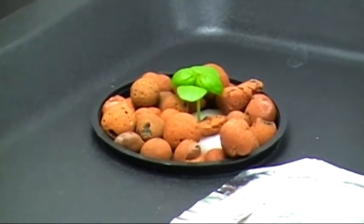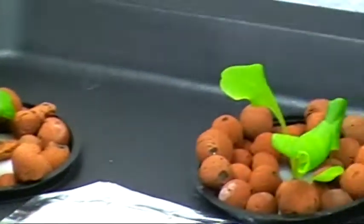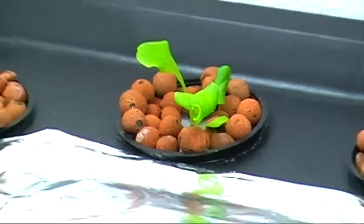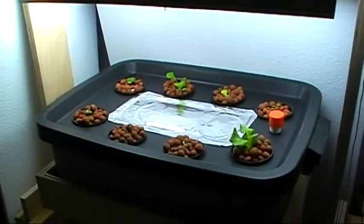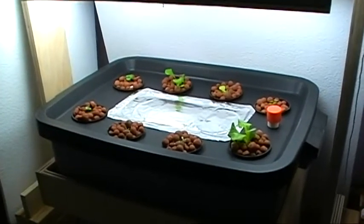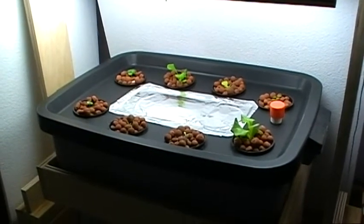That's the basil that didn't have any problems at all and it's doing quite well. This is the butter crunch bib lettuce, which is also doing pretty well. You can pretty well tell which ones are the three biggest — their roots have made it through the bottom of the net pot.